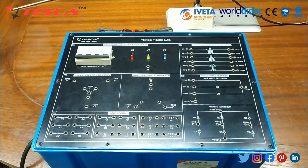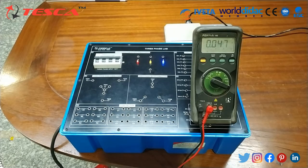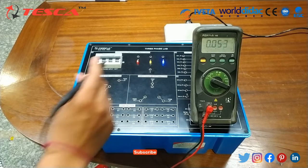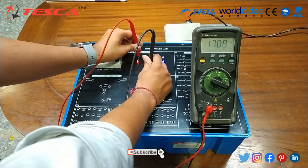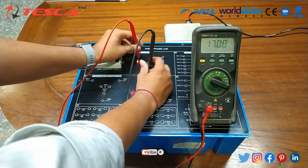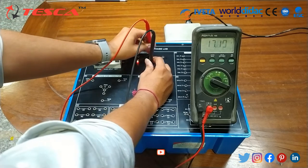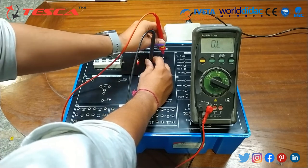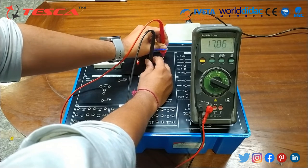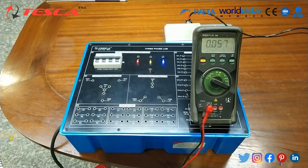Now switch on the three-phase main supply of your laboratory, then switch on the power MCB of the three-phase low voltage power supply. Connect a digital multimeter across terminals R and N to measure VRN phase voltage. The reading between R and N terminals gives 17 volts. For VYN, we also get 17 volts, and similarly for VBN, the reading is 17 volts.